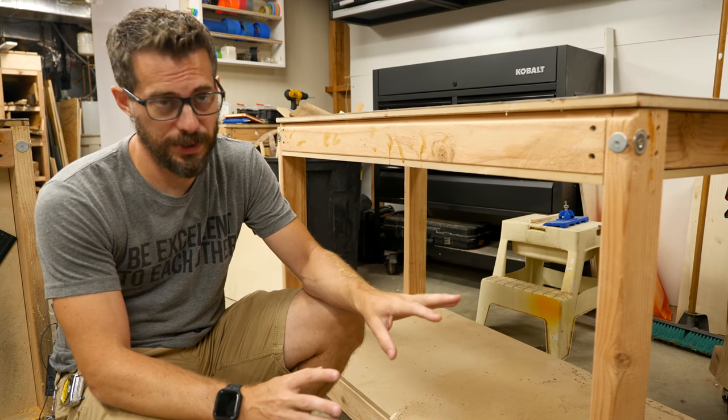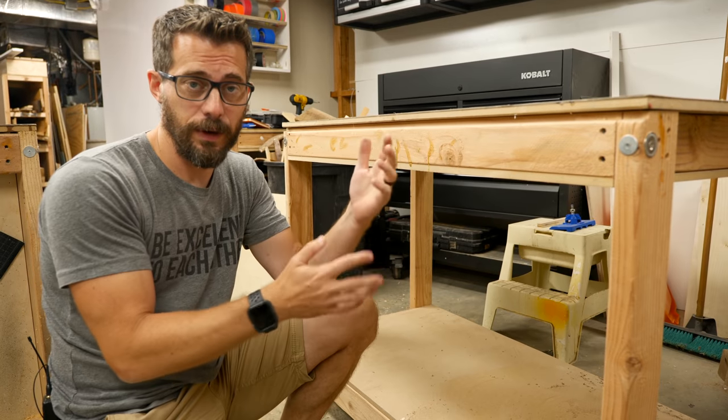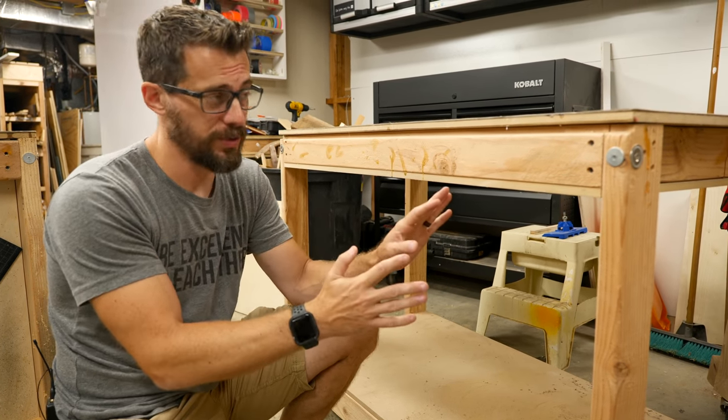If you need some simple work tables for your shop, these are a great solution. You should definitely go back to watch the video to see how I made them. We've also got some plans available for them, but they're really basic two by four construction.